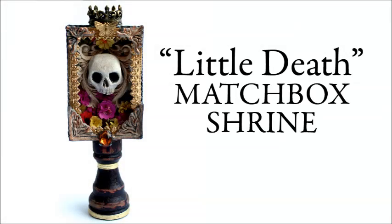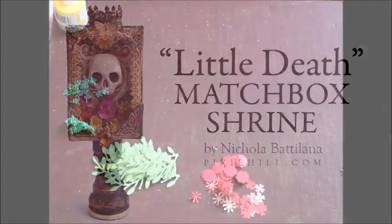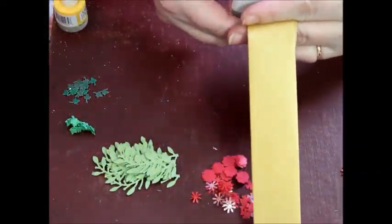Today I'm creating a matchbox shrine and although it looks a little grim and it's called Little Death, it's actually a shrine to love and love it.